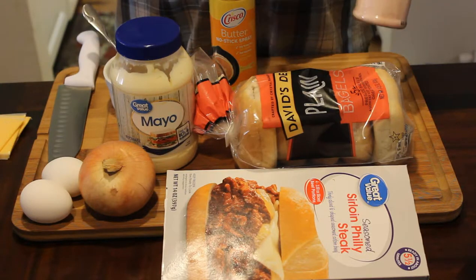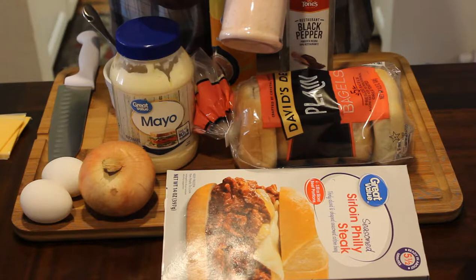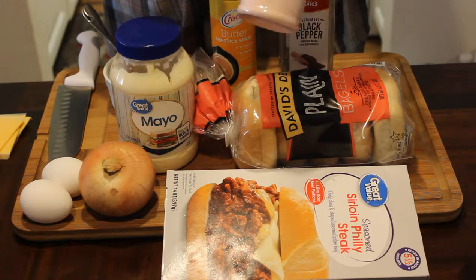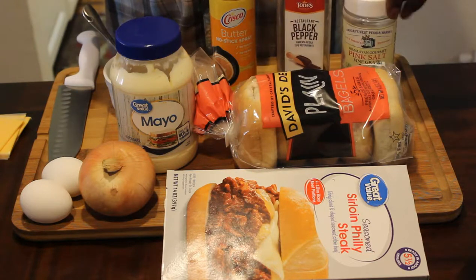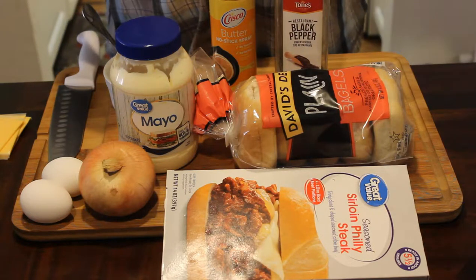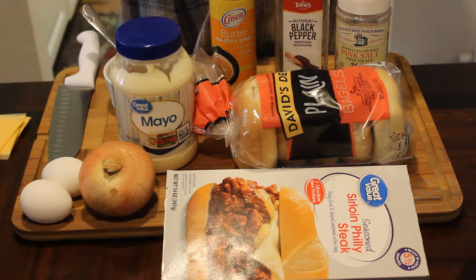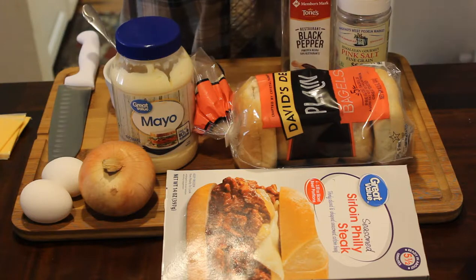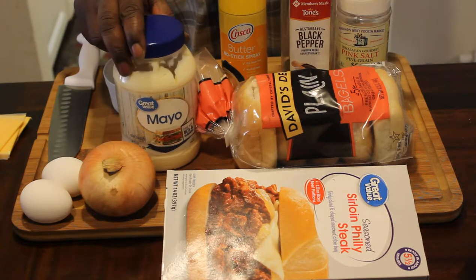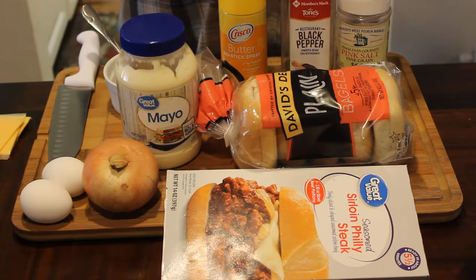I buy my pepper in bulk. You can get pink sea salt — not this particular brand, this is like $6.99 Hungarian pink sea salt — but you can go to a Dollar Tree and get it for a dollar in a big bag. That's what I refilled this with, so I saved myself like $5. You're going to need some butter, whatever kind you want to use. And you're going to need an onion.